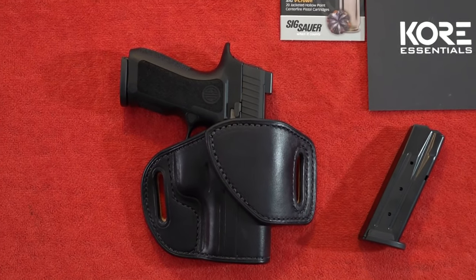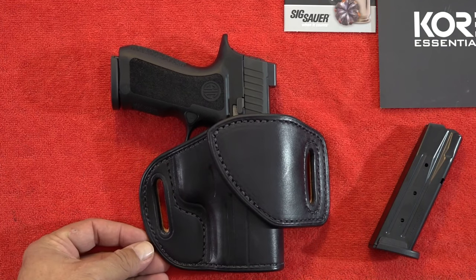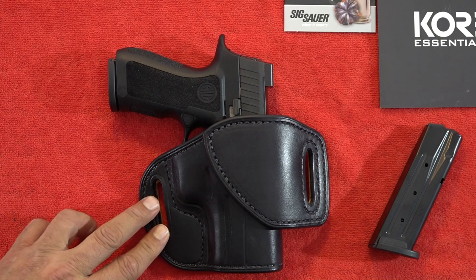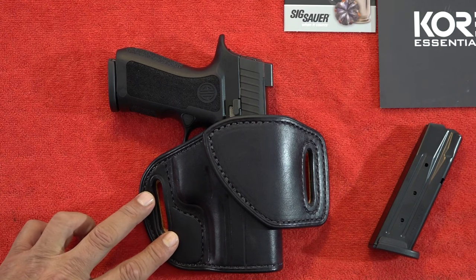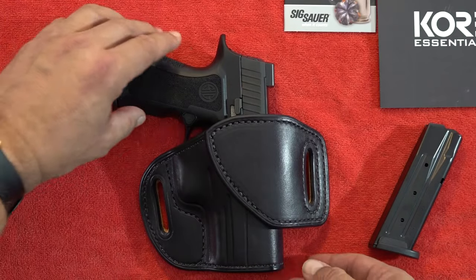This new pistol from Sig Sauer is an extremely high quality 9mm pistol that happens to be full of features. This is currently riding in a Tucker Gun Leather holster. They are custom holsters made in America and this is the HF1 model, just in case you already have a 320X Compact and you want a holster for it.